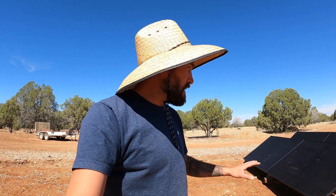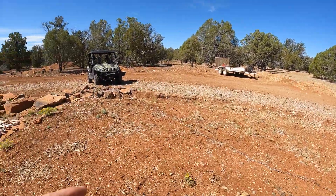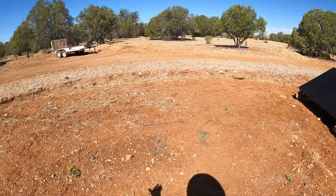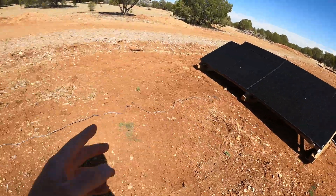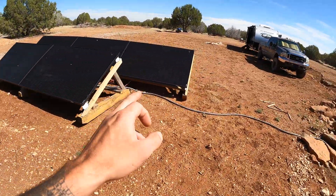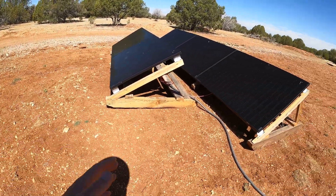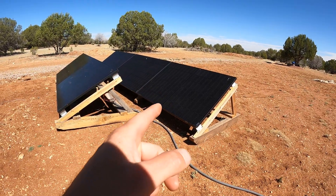I'm going to be powering everything down. I got to disconnect a couple cables and then I'm going to use the winch on the side-by-side and just drag these panels forward. This is the smaller one - it's only two panels so I'm going to put that one as far forward as I can. And then we have the three panel array.